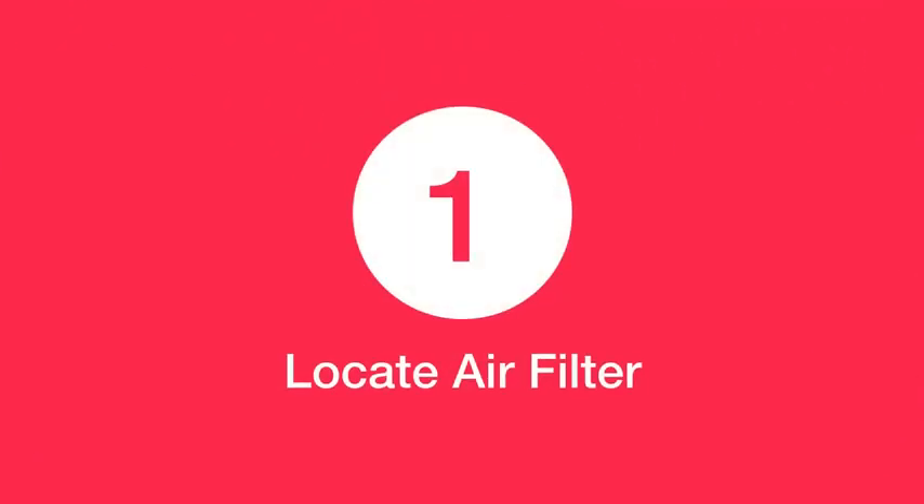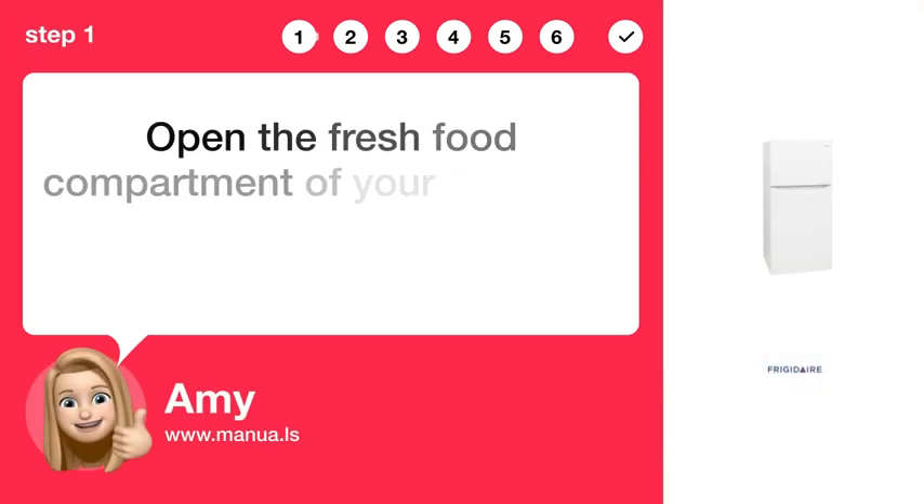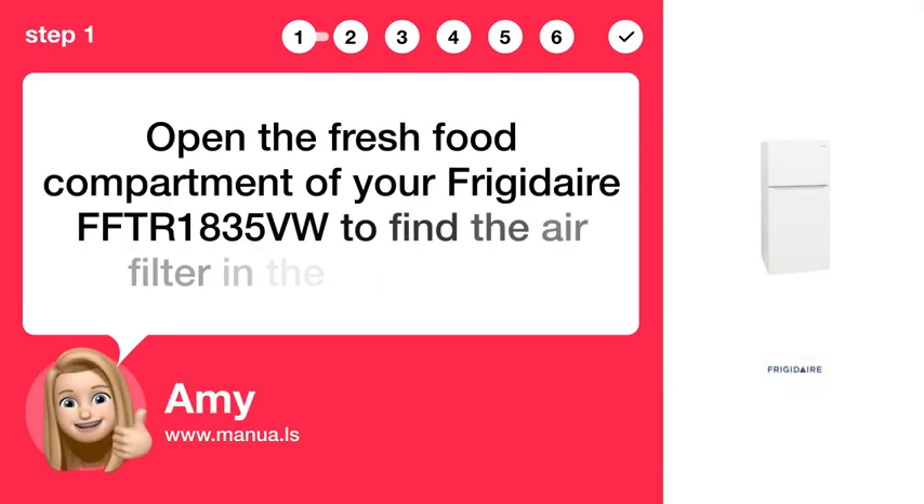Step 1: Locate the air filter. Open the fresh food compartment of your Frigidaire FFTR-1835VW to find the air filter in the top center.